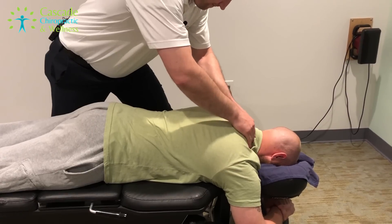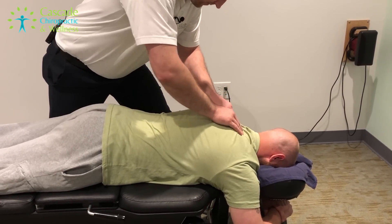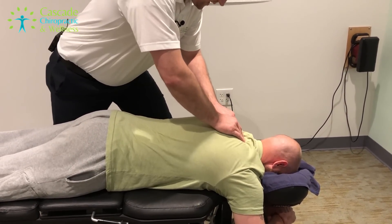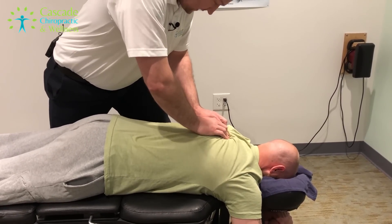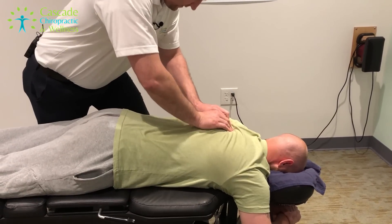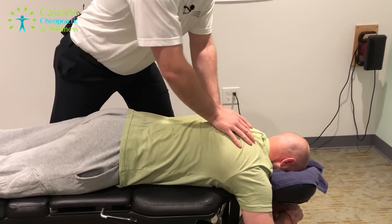How are you doing today, Grayson? Not too bad. Good. I saw you had your hot pack on when I got in here on the low back. Is that what's bugging you most? Yeah, probably for the last month or so my lower back's been giving me the most problems.